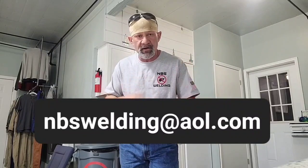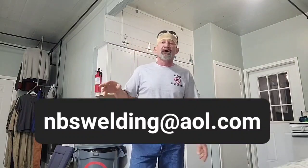If you want a t-shirt, $25 plus shipping and handling — send us an email, NBS Welding at AOL.com. We're taking some pictures of the shirts where we can throw up pictures every once in a while with that email address in between the videos. Buy a shirt, sign up for some Thrive, get it on autoship, get to taking that, and let's roll.